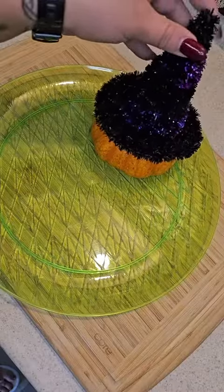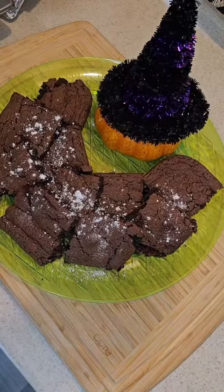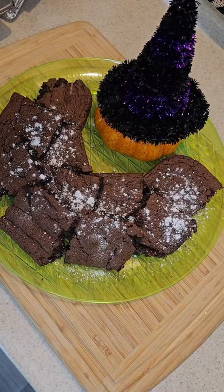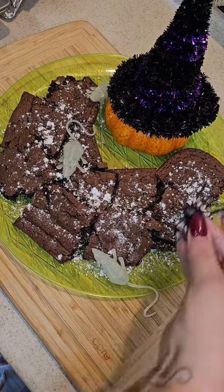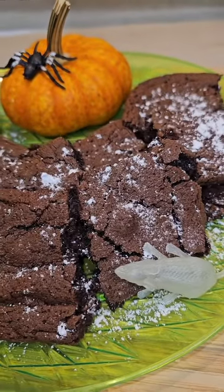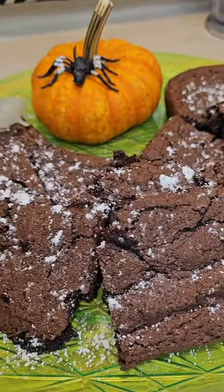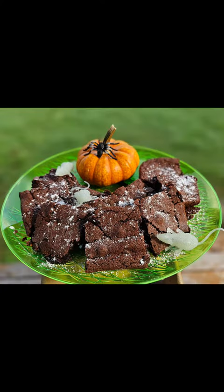I'm going to add some Halloween decorations and then garnish it with some powdered sugar. These brownies are amazing — a must try for sure. Enjoy!